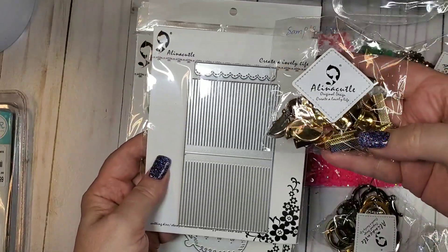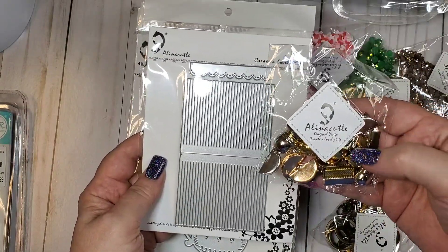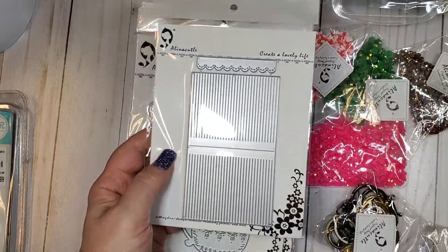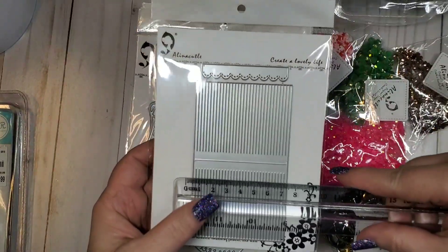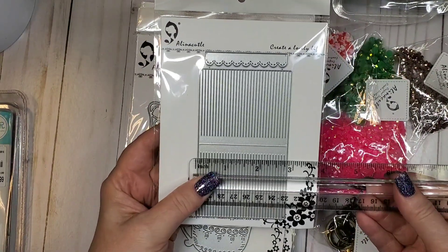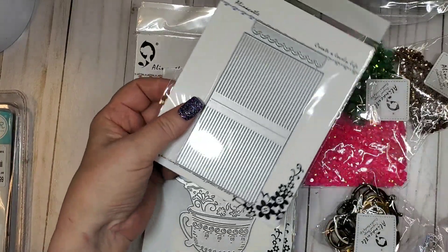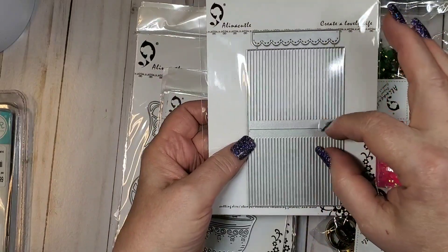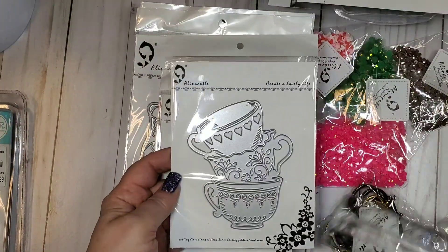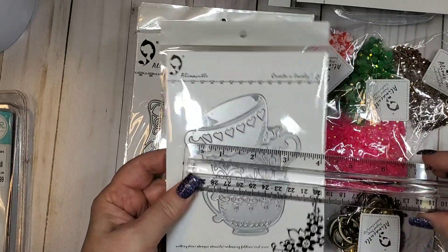I have the tassel die as well as all of the tassel toppers. I'll be doing a tutorial on how to put these together. The tassel itself is about two and three quarters by two inches and makes a double layer, which is awesome.